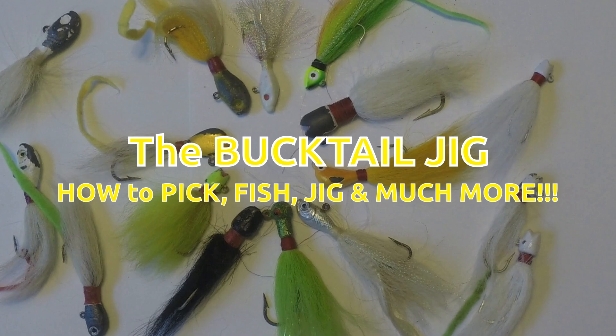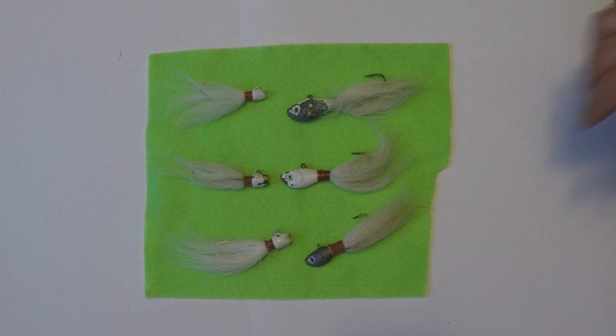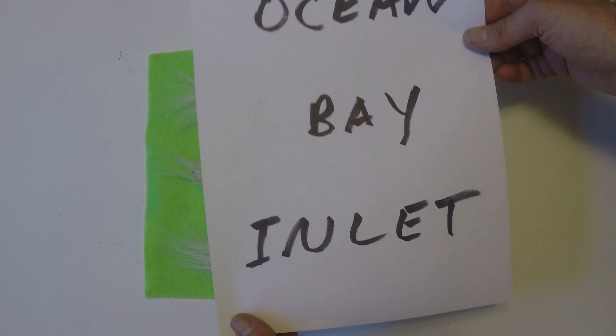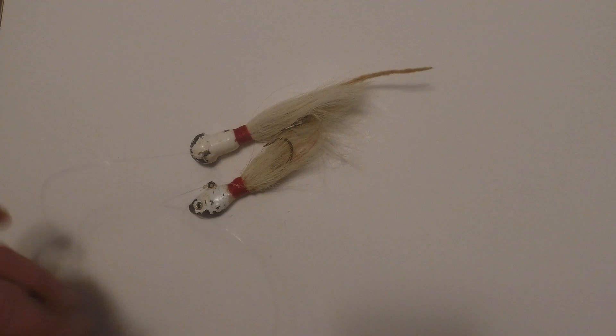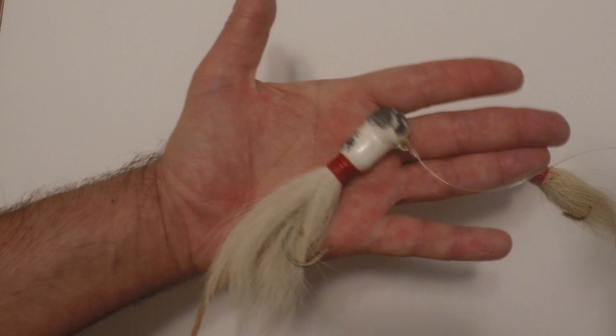In this video, working with the bucktail jig, we're going to be concentrating on ocean, bay, and inland areas — but any of this can be applied to river, lake, or stream. We'll concentrate on how to pick a bucktail jig and how to fish one, but we'll also cover knots, lines, leaders, tying, different types of jigs, and where to fish.